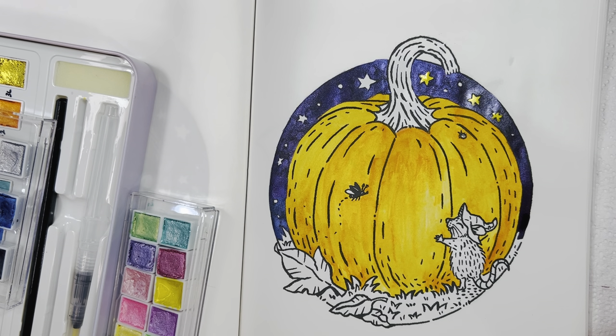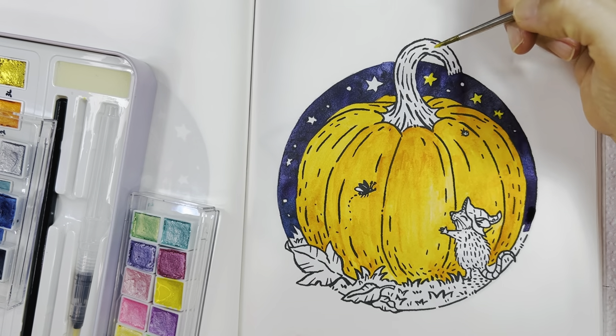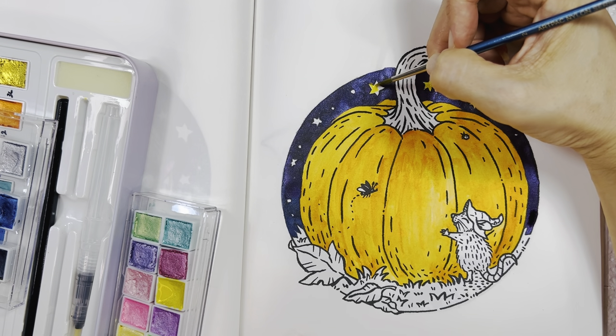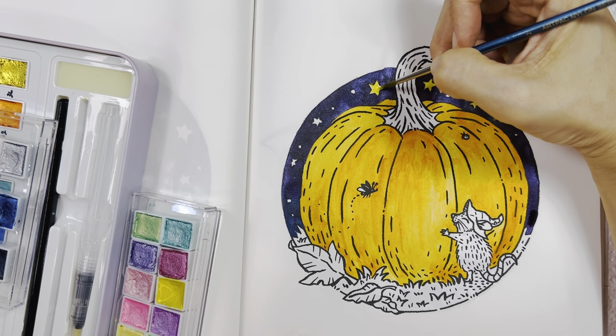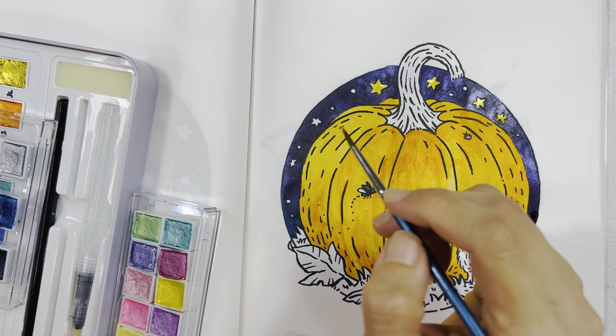Do you have any autumn traditions? I think I've answered that already. Do you go on an autumn vacation? No, I don't — there's no real opportunity because it's work time. Hopefully I don't ruin this coloring — it's still wet.